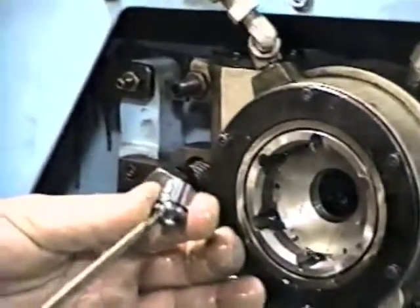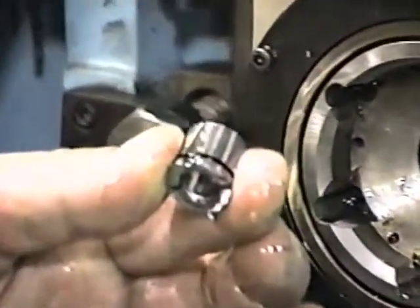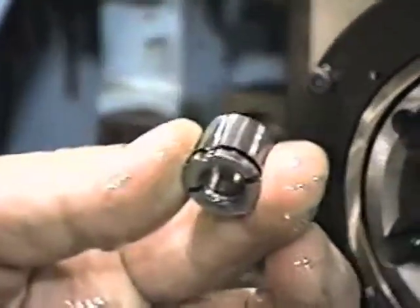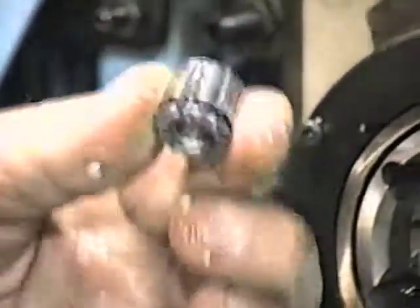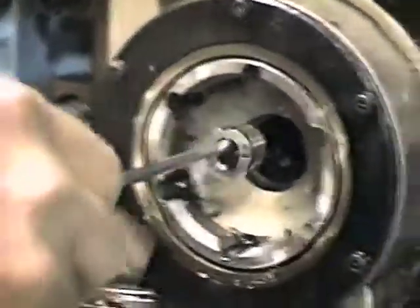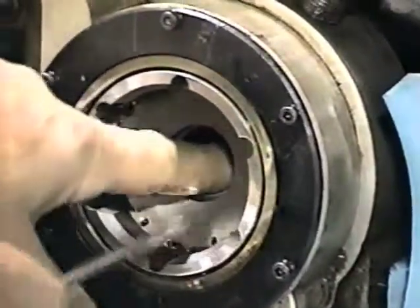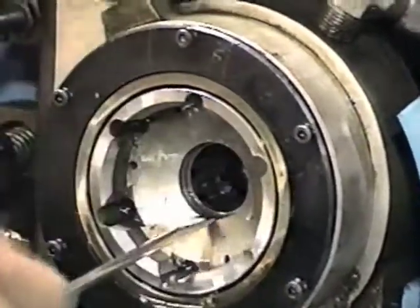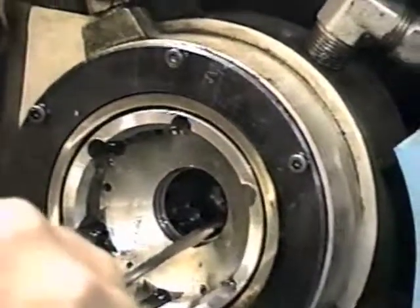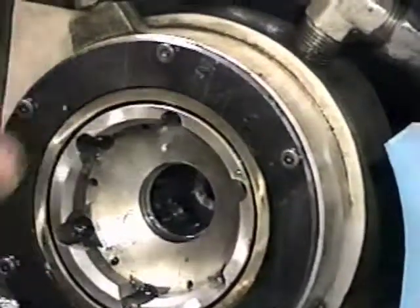This slot here slides into a set screw that's mounted on the back of the workhead bore — that's all there is to it. To install it, I'm just going to put this one back in, having that slot up at 12 o'clock, just run it in there and seat it.